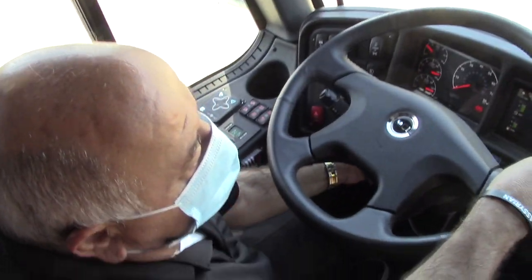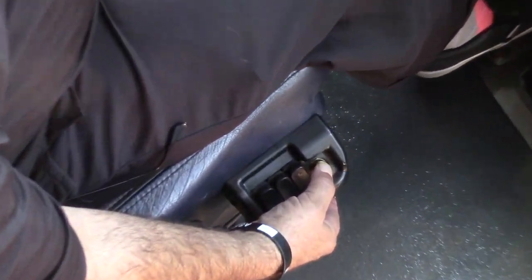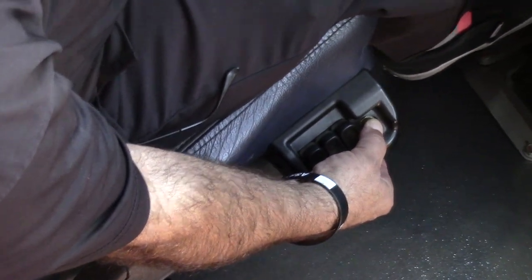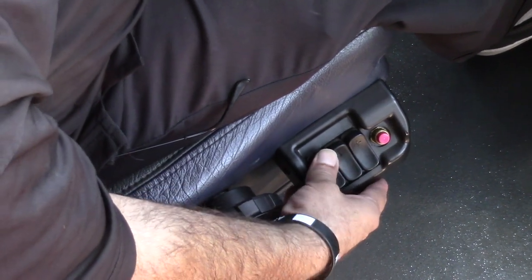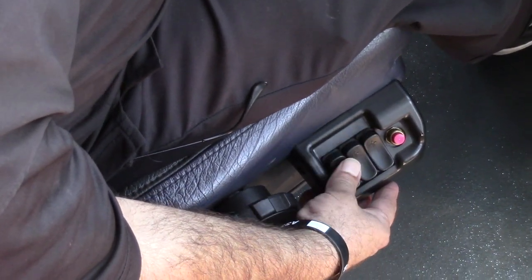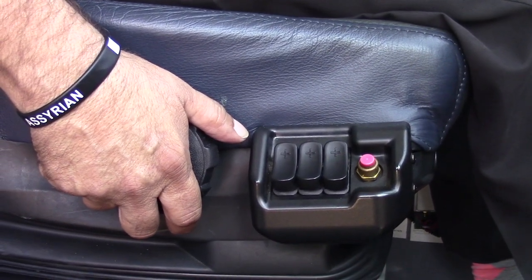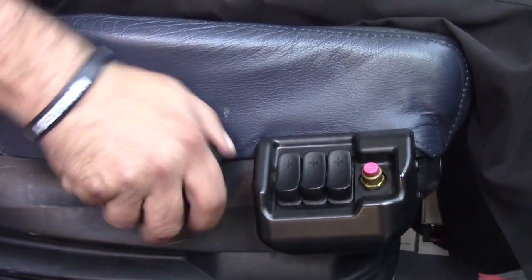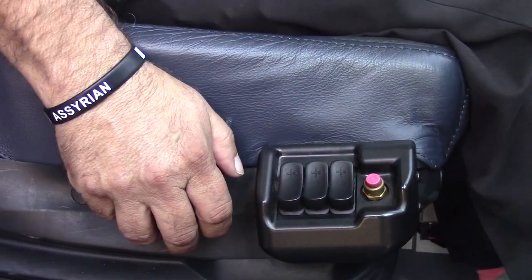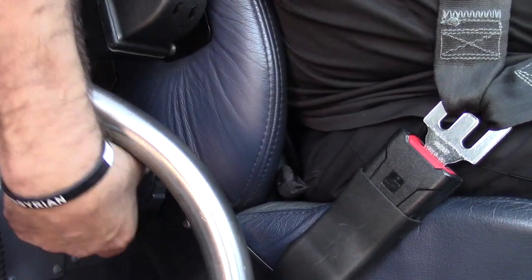This is how you adjust the seat — with this red button here, just press and slide forward or backwards. These buttons are for lumbar support — for the cushion, upper back, and lower back. This knob right here is to adjust the bottom cushion if you want to raise it or lower it. And the same goes for this one, and this is for the back recliner.